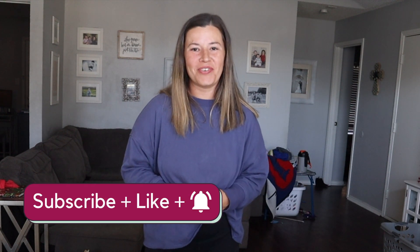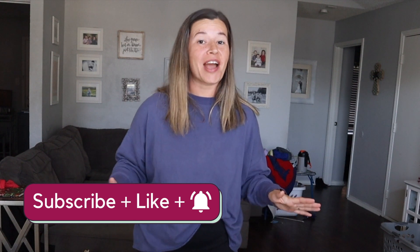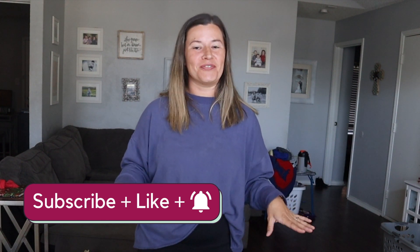Hey guys, welcome back to Making Frugal Fun. I'm Shannon and I share our family's debt-free journey to pay off over half a million dollars of debt and all the frugal things we do to get there faster. Make sure you hit the subscribe button so you don't miss anything.